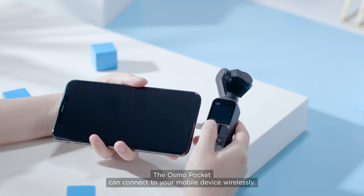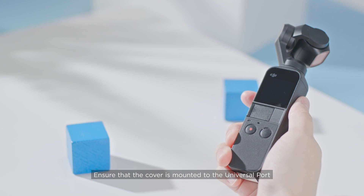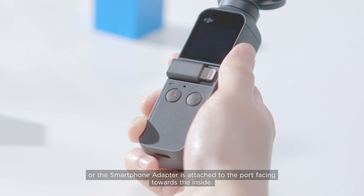The Osmo Pocket can connect to your mobile device wirelessly. Ensure that the cover is mounted to the universal port, or the smartphone adapter is attached to the port facing towards the inside.